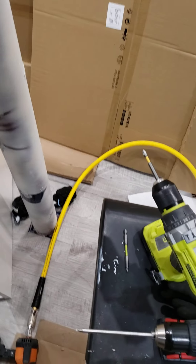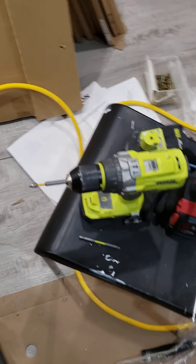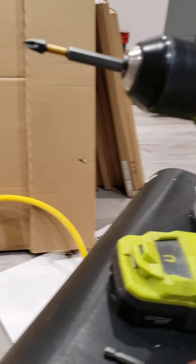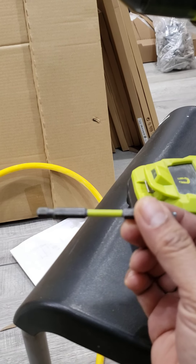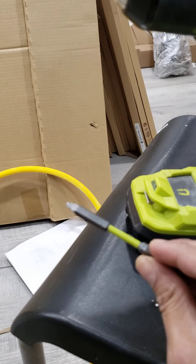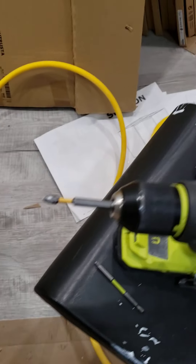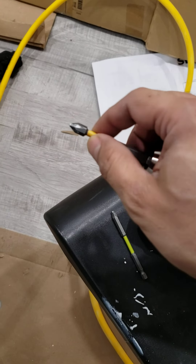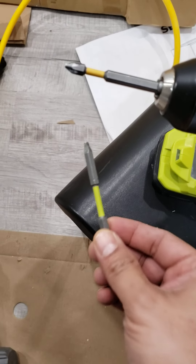Hey guys, I want to show you the part that I don't like about Ryobi tools. First of all, if you look at this, the bit that they made — somebody, some idiot I think in their company thought, 'oh, they look at the wall, look at that, this is really nice, why don't we add one in the middle?'